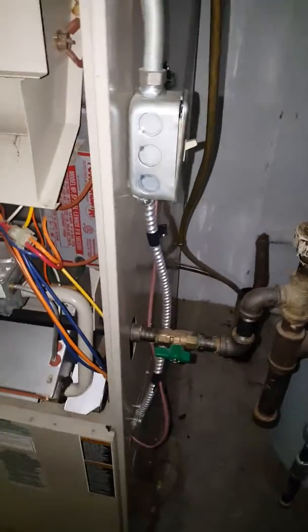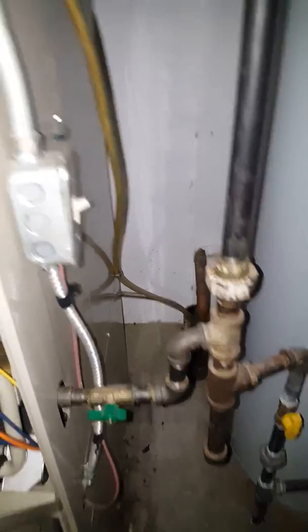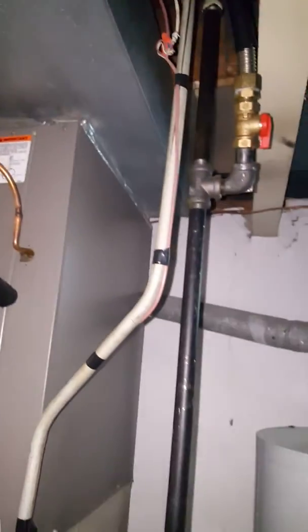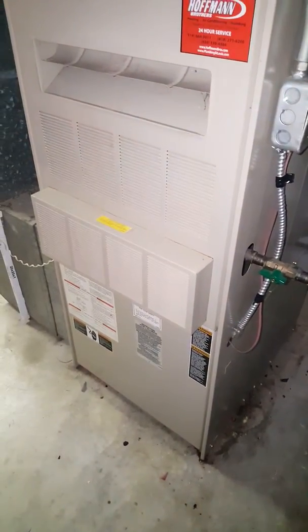I've got a gas shutoff here. Electric goes up to there — got an older wire connected to it, so we may have to ground it out. We'll put the furnace on boxes and we've got a 410 drive.